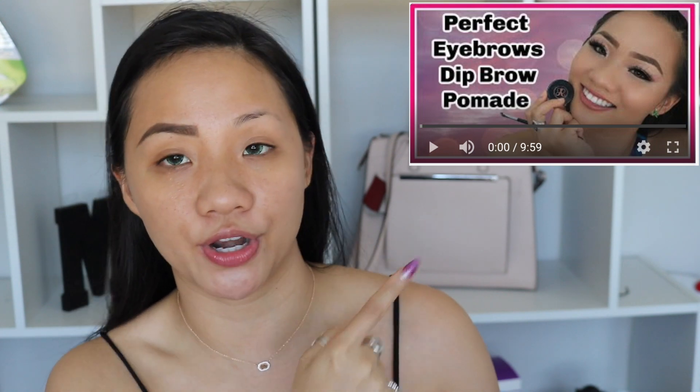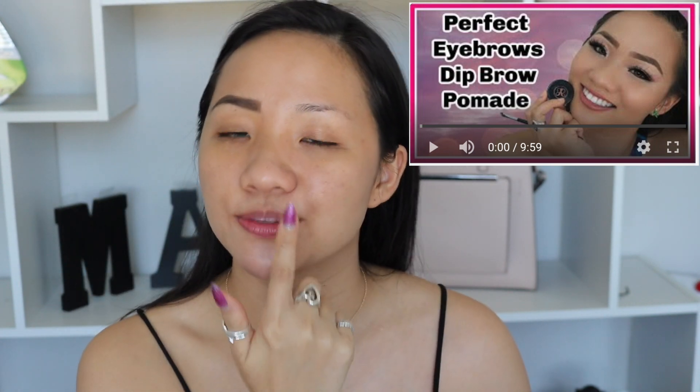As you can see, I already did one of my eyebrows. If you want to know how I'm able to do these eyebrows, you can definitely check out this video right here. I'm going to leave this blank because we have a purpose for that later on.